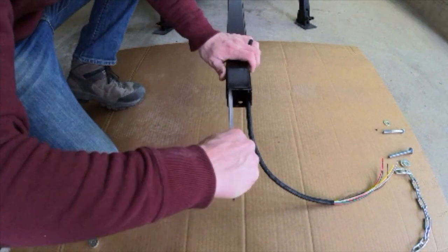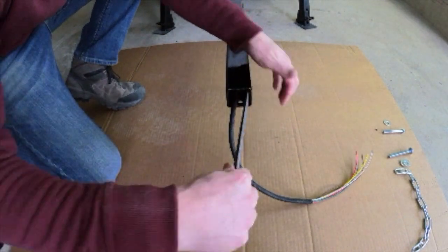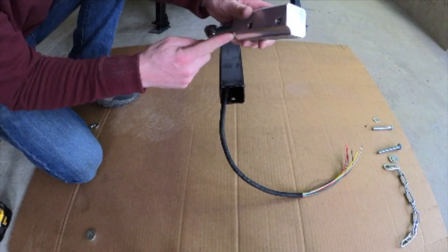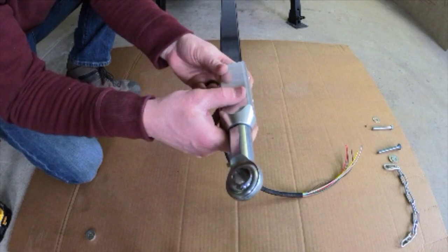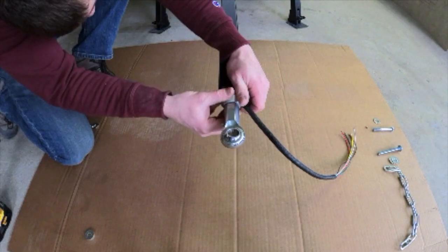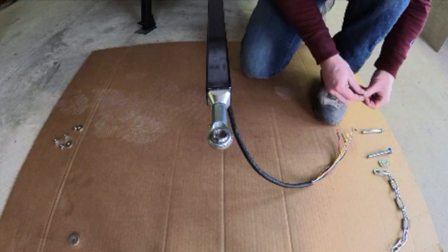Start by removing the existing coupler and chains and file the inside of the tubing. The swivel coupler has a groove cutout that should be placed towards the bottom to allow for the trailer wires to pass through. Slide the swivel into place, aligning the holes in the tongue.